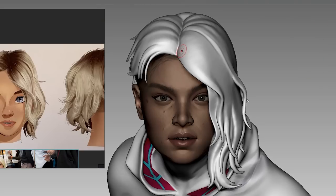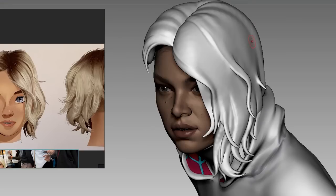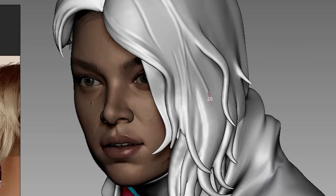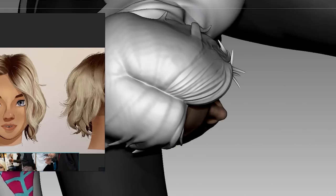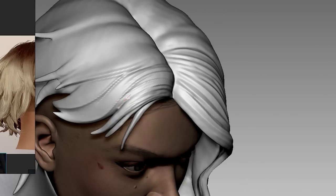Now we can start adding details, starting with the hair. The overall shape is already there but you still need to fill in the blanks. What I'm doing here is adding large strokes to break down the overall shape, then slowly adding in tinier strands of hair. There is really no right or wrong way to do it — my goal is just to make it look natural, plus it's really tedious work so my brain usually checks out.